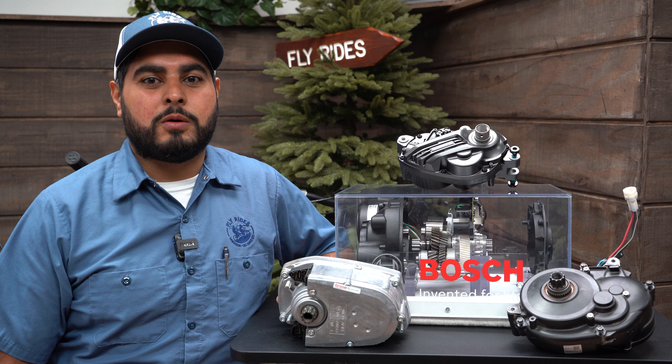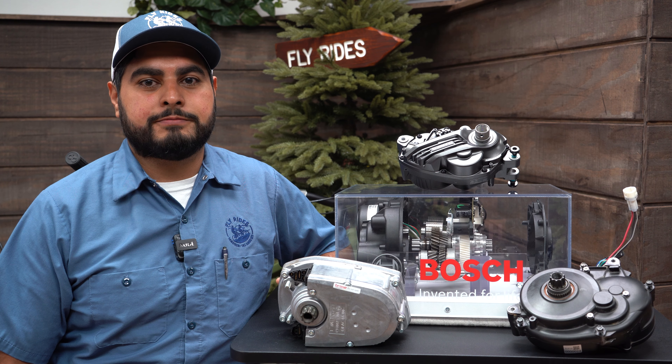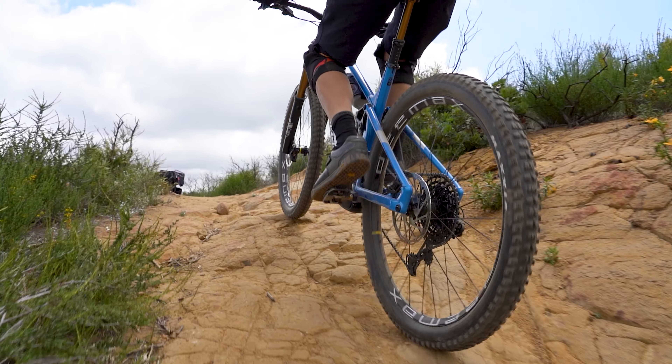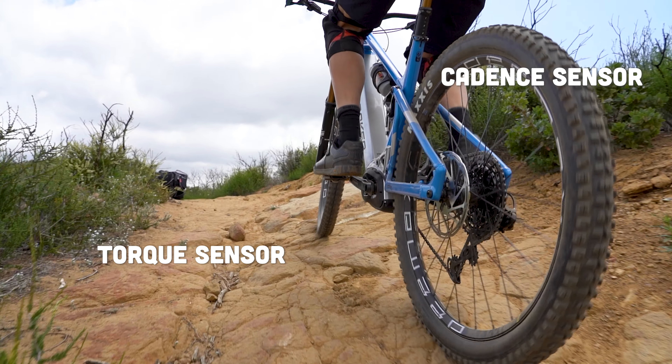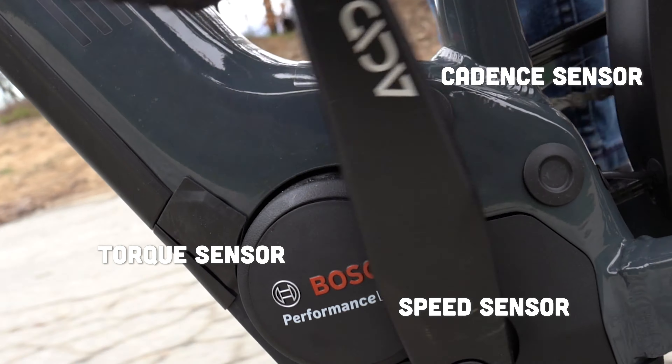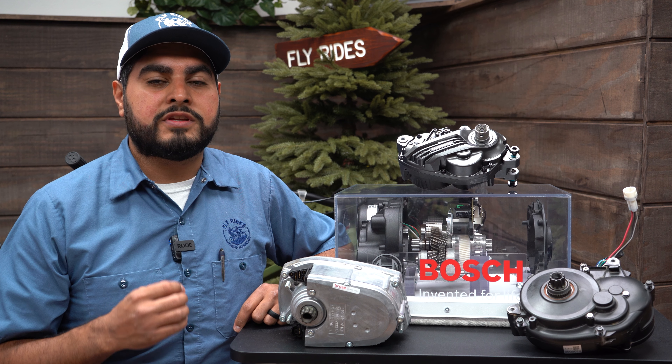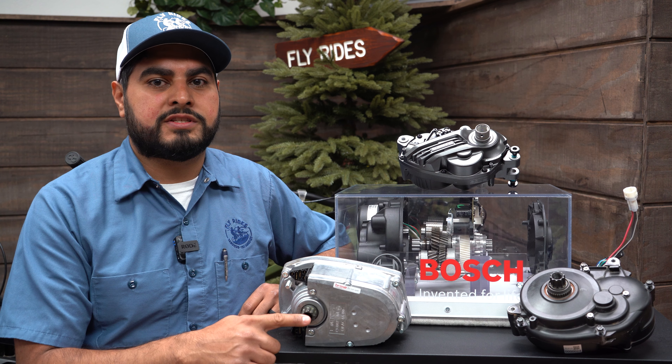All of these motors are brushless DC motors, meaning they get powered directly from a battery source. They work by using data from three different sensors: the torque sensor, a cadence sensor, and a speed sensor. Data is calculated up to a thousand times per second to give you a smooth output through the steel drive shaft.